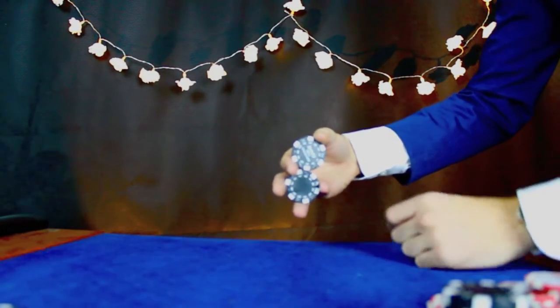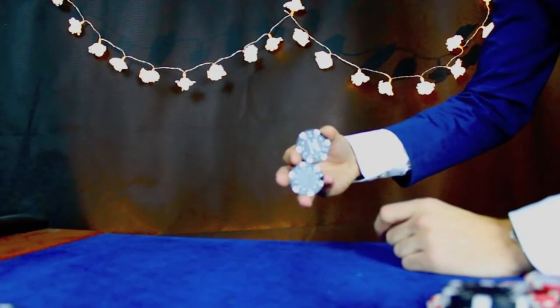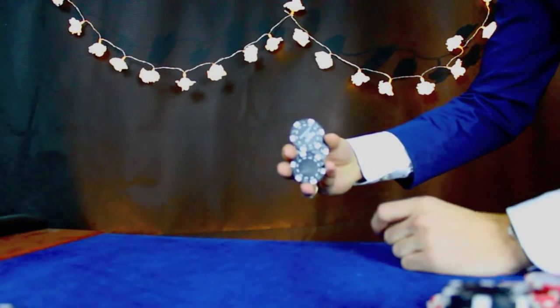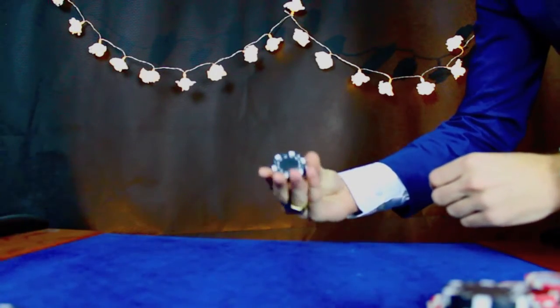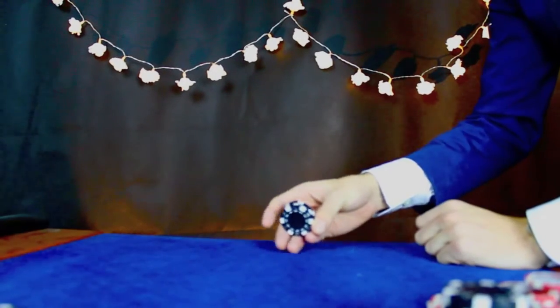Now what you want to do is push this chip against the front chip here. If you do it slowly you can see it sort of popping round. And if you remove that, you're just going to bring those two chips together, which then forms a nice little cushion here for the chip to land in.